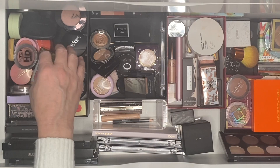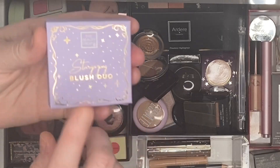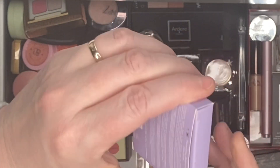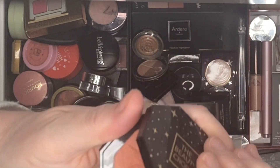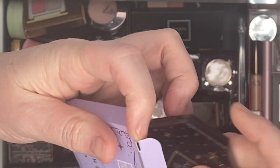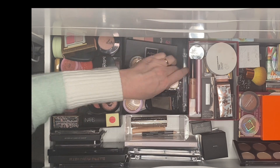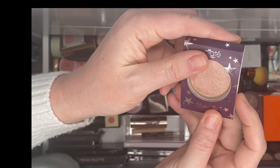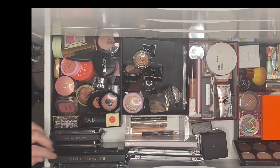I found a blusher in purple packaging, so I suppose I can count that even though the blusher itself isn't purple - if that's what the rules allow. Then there's also a little CRT highlighter with plummy packaging. I'm going to use that too. I've almost got a full face going on!